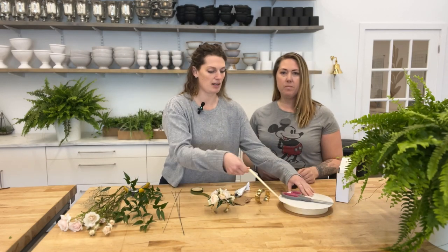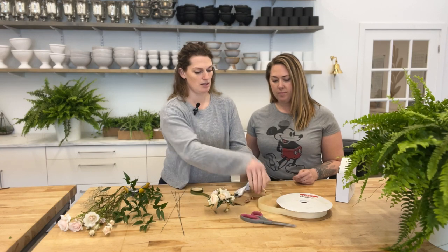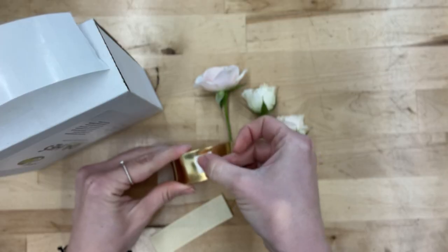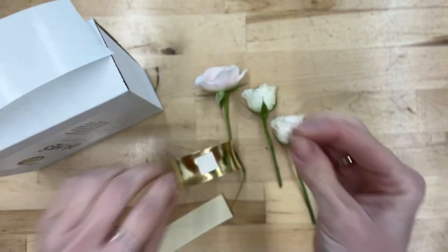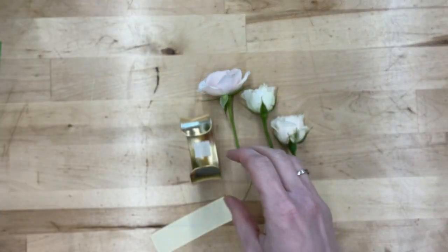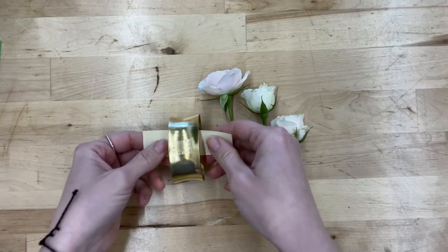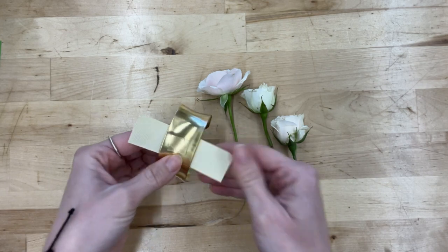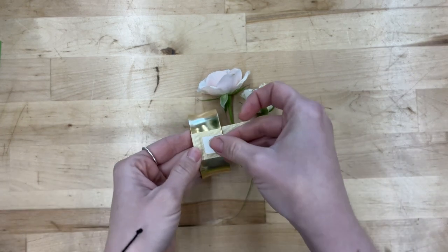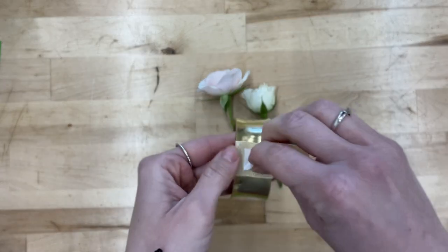Step one: I always start with prepping my band. I cut off a couple inches of ribbon, grab my glue dots, put one on the top in the center and one on the bottom in the center, then just stick it on and wrap it around the top. That provides a better surface to attach the blooms to, because the glue doesn't hold onto metal as well — this gives it a textural surface for the glue to seep into and grab onto so the flowers don't fall off.